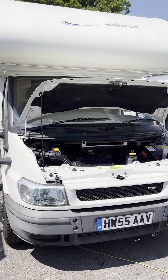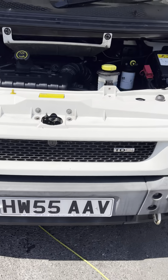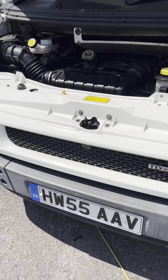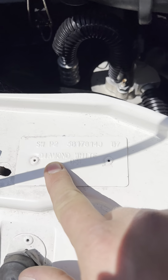Hi guys, Jordan from PMP Campers. I'm just going to do your handover video on your Rymor Catamarano. It's a 2005, 55 plate model, based on the Ford Transit in diamond white.